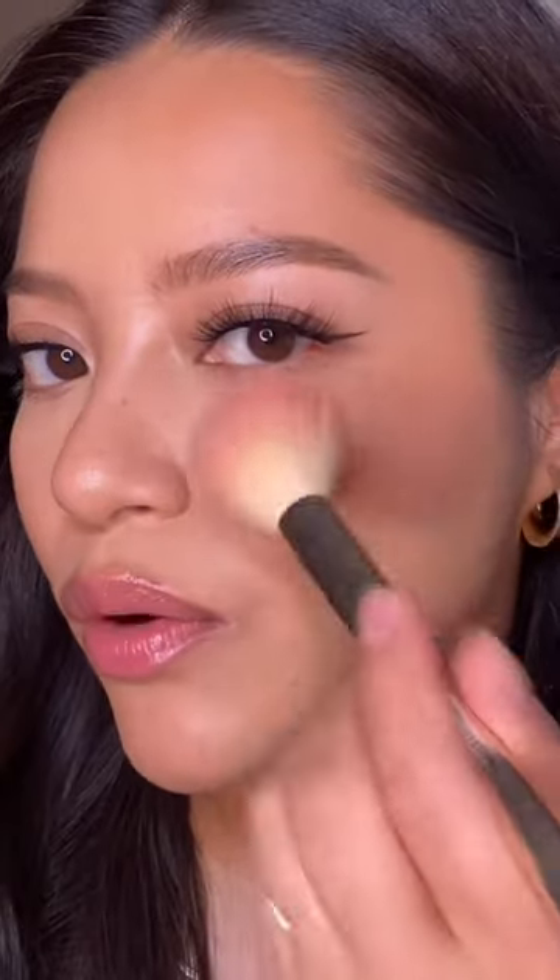To apply it, I kind of just do little taps. You want to add a bit to your temples and some on your forehead. I like to take my blush and just blend that in with my bronzer. See how that made a big difference?